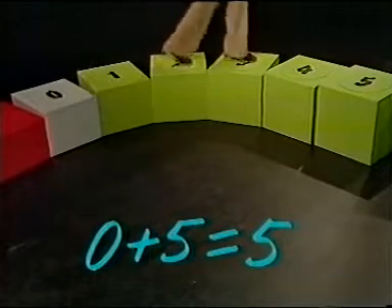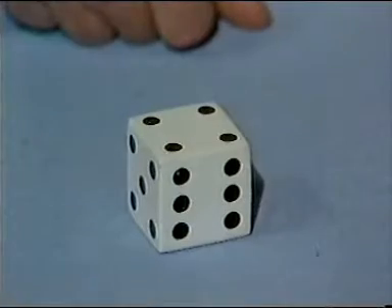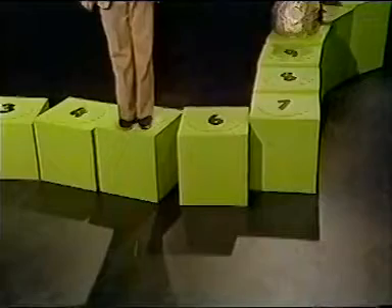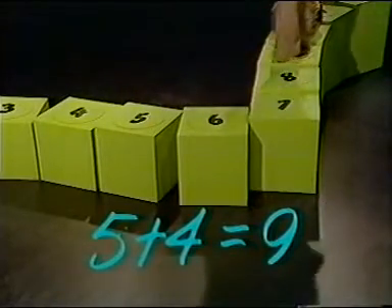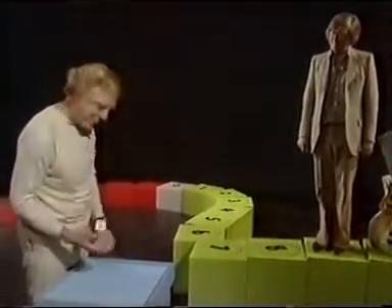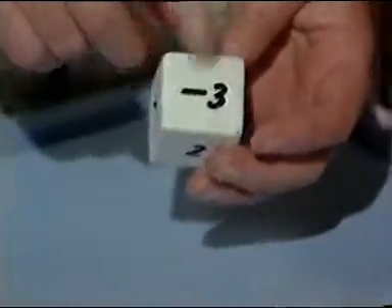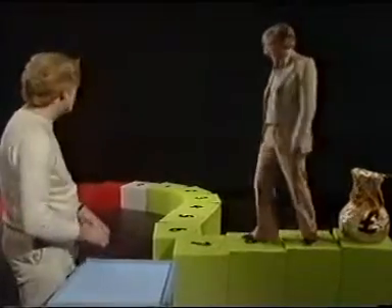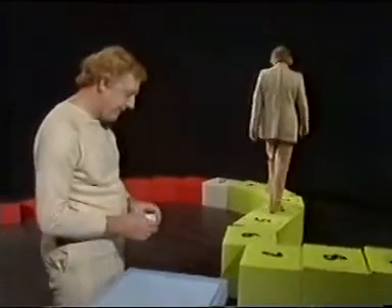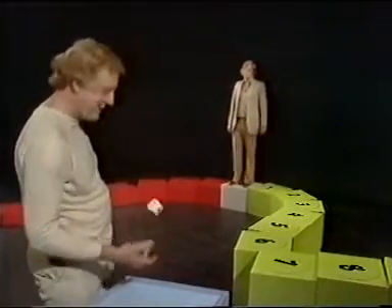One, two, three, four, five. And we'll record that move as zero add five equals five. A four. One, two, three, four. Hey Mike, you know I think I like this game. Well, I don't think I do, so I'm going to change the rules and get rid of that dice which obviously isn't a very good one, and use this one instead. Now that's got a one, a two, and a three on it, and it's also got a minus one, a minus two, and a minus three. So new dice, new game, start from zero again. Now the rule's quite simple: if I throw a plus, you take a forward step; if I throw a minus, you take a backwards step.